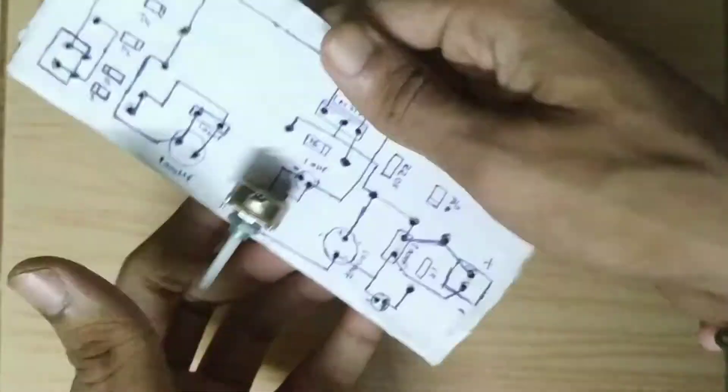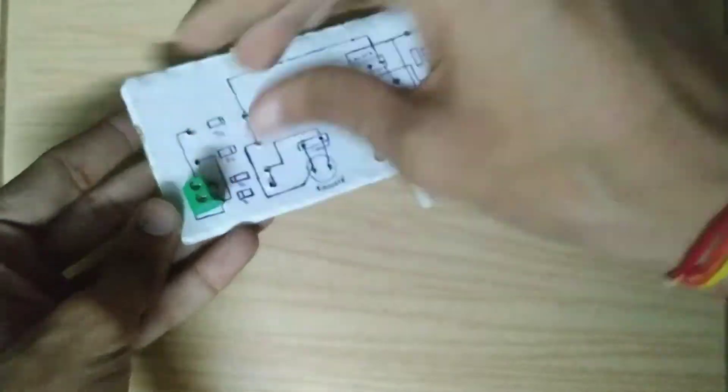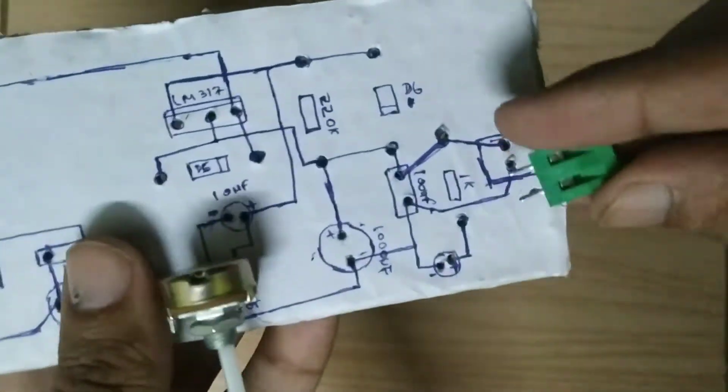While putting all the components in the board, keep positive and negative signs in mind, especially for the condenser and capacitor.